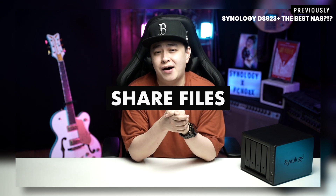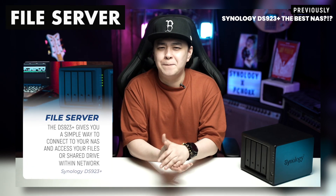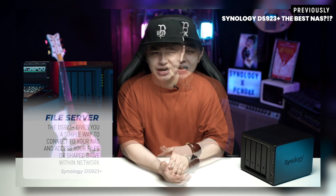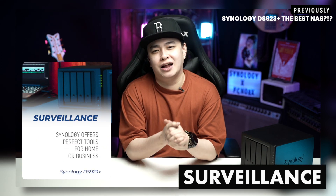It is absolutely essential for me to be able to share a huge amount of files to clients or workmates, so it's perfect to have my own personal cloud service and a file server. This is actually one of the best things that Synology offers, and next is using it for your backups. The Synology DS923 Plus is also there for you with the help of the Synology Surveillance Station. Do you want to have these things? If you do, then you need a NAS.